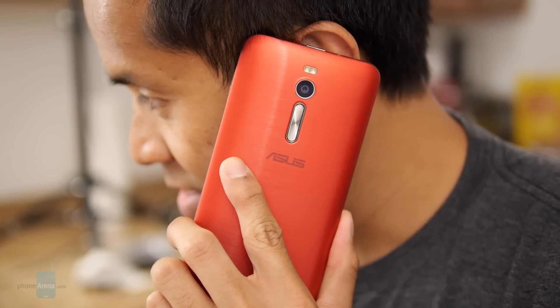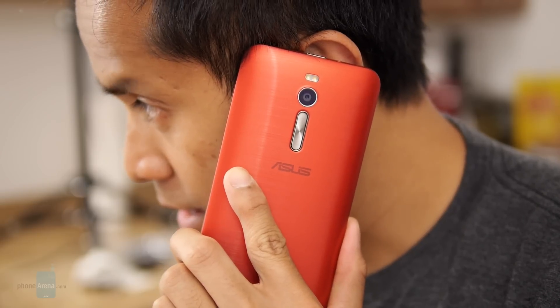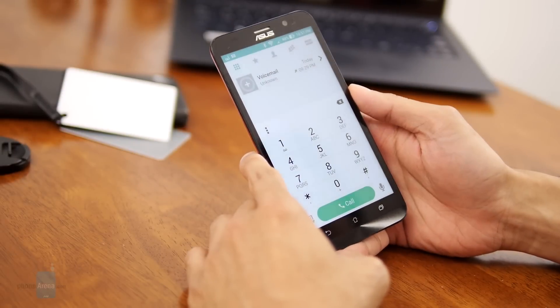The earpiece is loud enough to make out voices in noisy conditions, but there's a slight robotic tone that accompanies voices. On the end-of-line side, callers can still make us out audibly, but they mention it's a little bit on the subdued side.